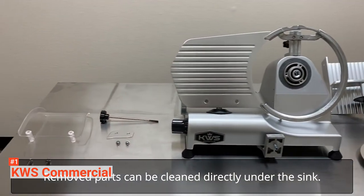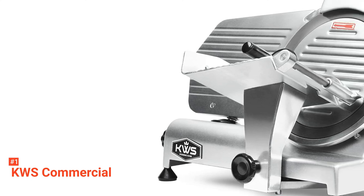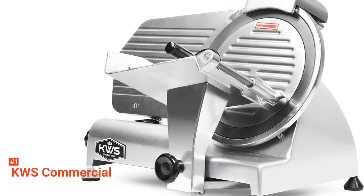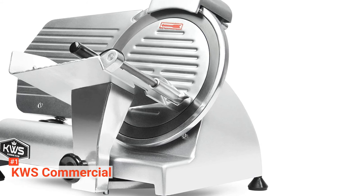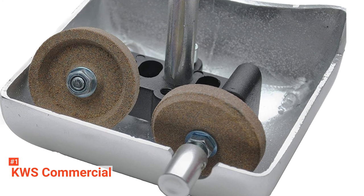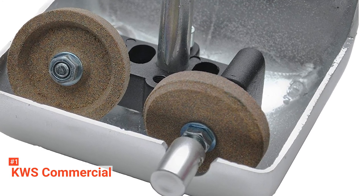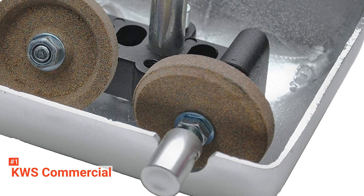With it, you will have great precision. The KWS's skid-proof rubber feet secure the slicer on the countertop while slicing, making the slicer more sturdy. The carriage can also be easily removed for thorough cleaning. There are fewer hard-to-reach places for bacteria to build up, so it's far more sanitary. Thanks to the 320-watt motor and power transformer, it delivers the power needed to tackle constant slicing. Finally, the high-quality pure copper motor gives the KWS slicer an ideal blend of durability and performance, and the transformer can efficiently prevent electric leakage and short-circuiting.